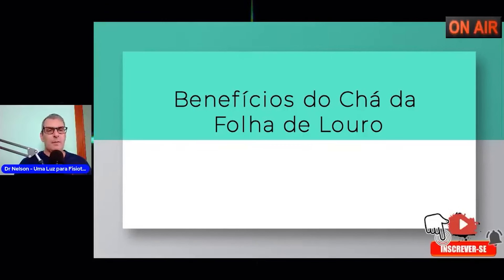Para ajudar a digestão, se você come uma comida pesada, se você faz uso de alimentos mais pesados — carnes, macarrão, carboidratos — o chá de louro seria indicado. Aí vem a primeira pergunta sempre que se faz esse tipo de colocação.